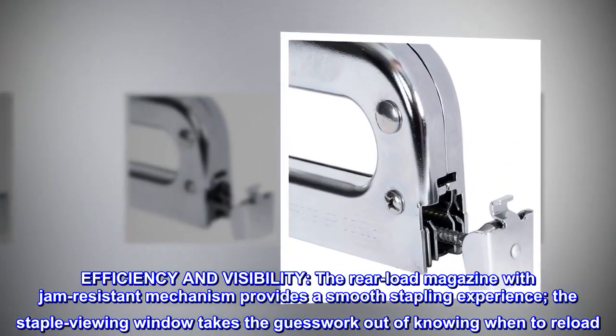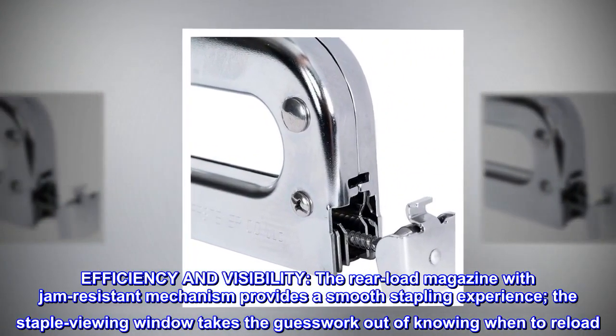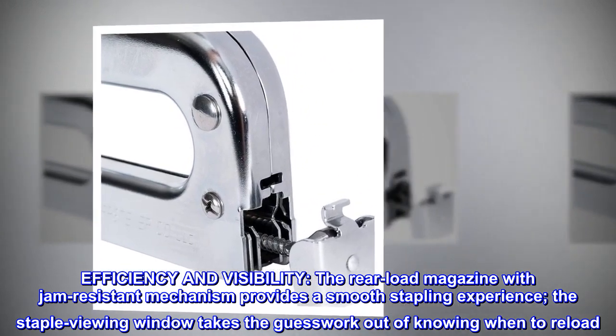Efficiency and visibility. The rear load magazine with jam-resistant mechanism provides a smooth stapling experience. The staple viewing window takes the guesswork out of knowing when to reload.